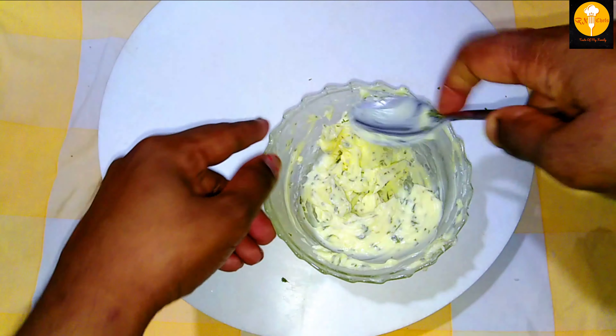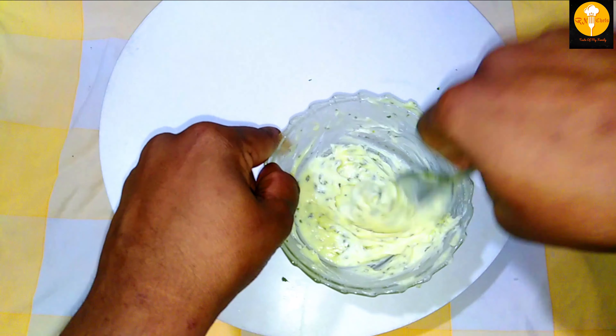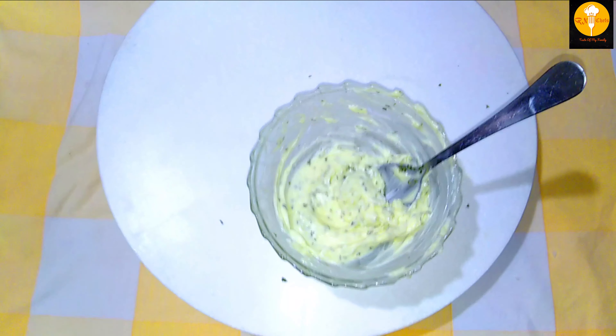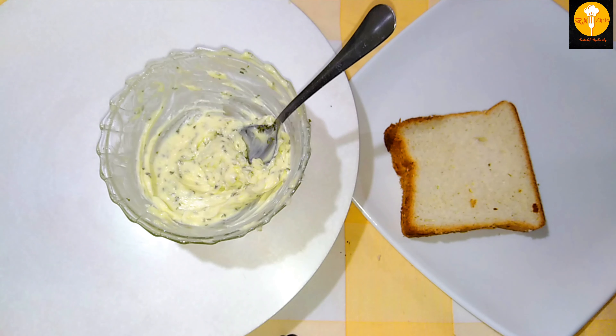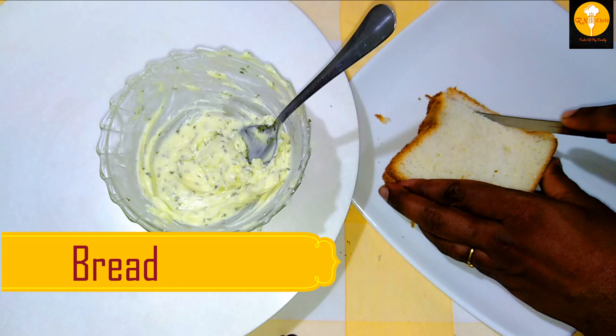Now I am going to add salted butter with a little bit of salt. Then I will add the cheese to the mixture.